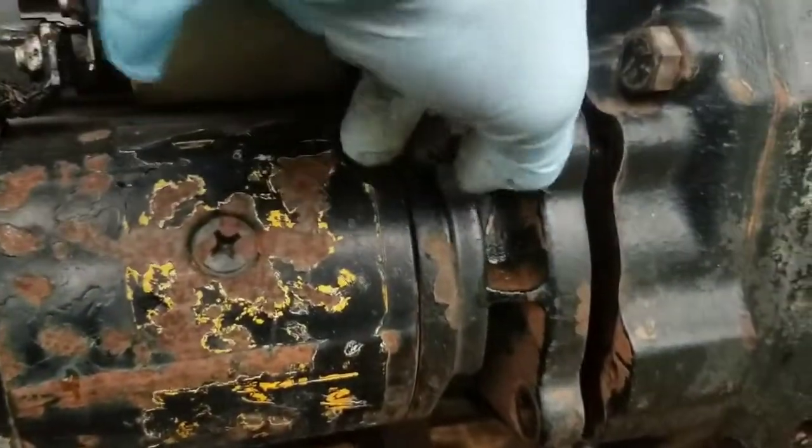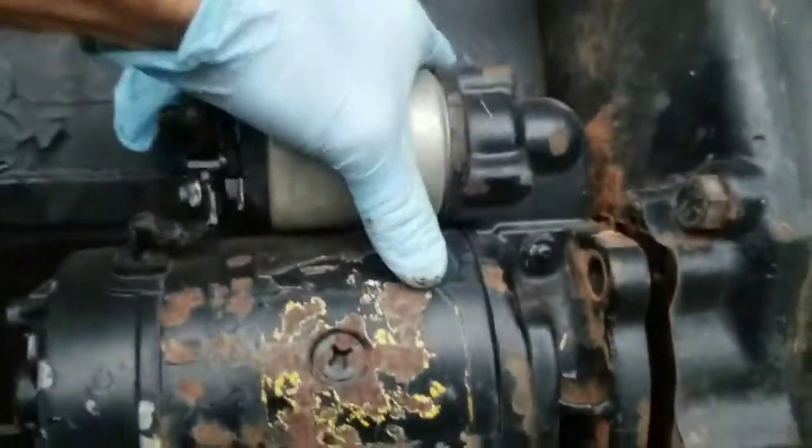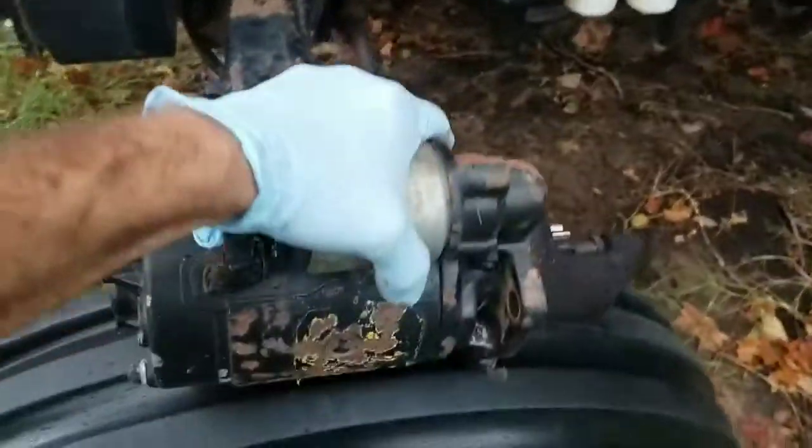Once you get your last retaining bolt off, grab it, slide it out, and now you have the starter removed from your tractor.